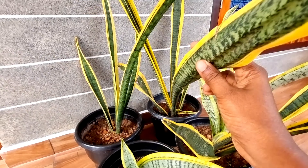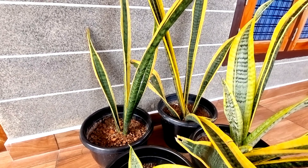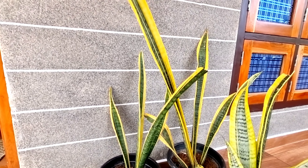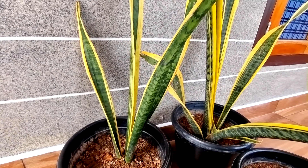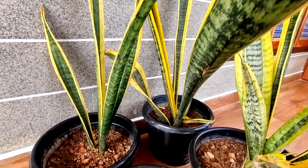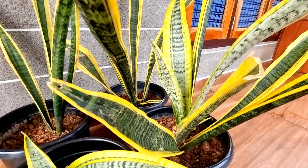This plant produces a lot of oxygen — it is a lot of pure oxygen. This plant is a hybrid plant. This plant is a snake plant.